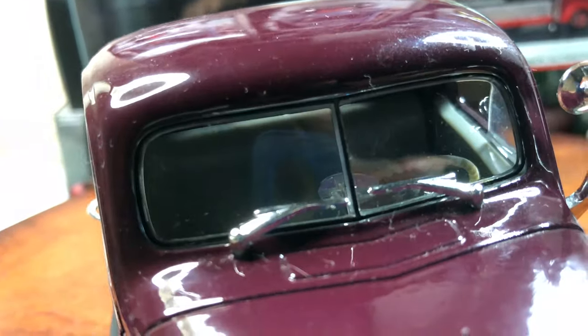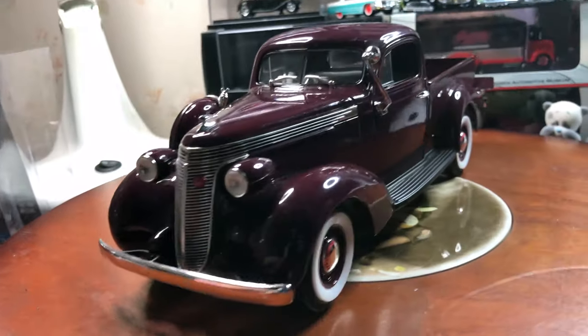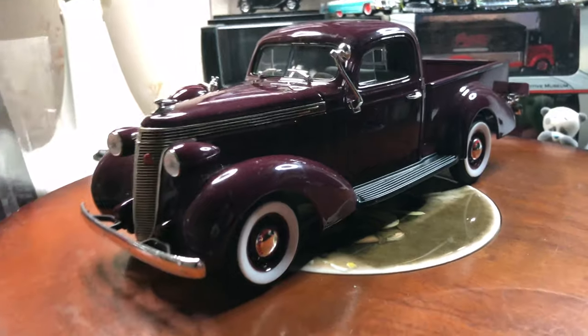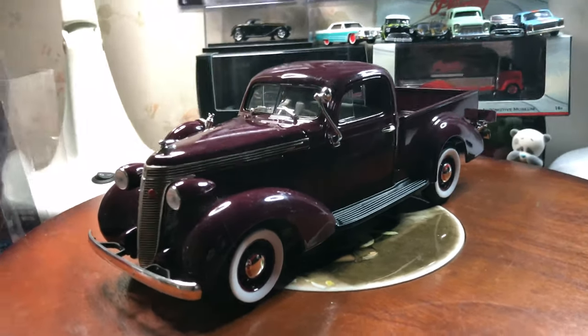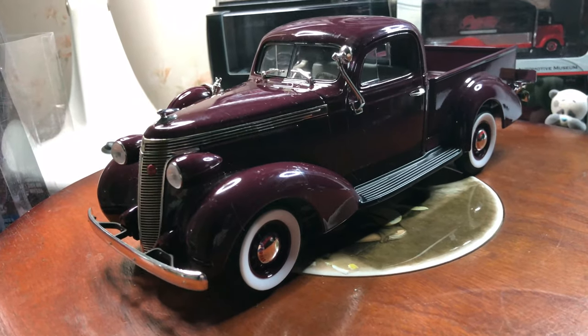And the windscreen markers. Thanks for watching this review of the 1937 Studebaker Express pickup truck, by Road Signature.